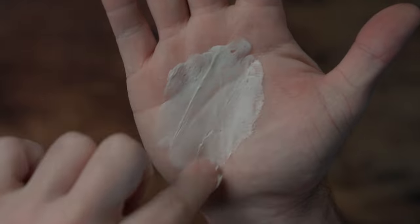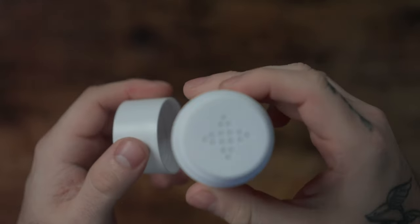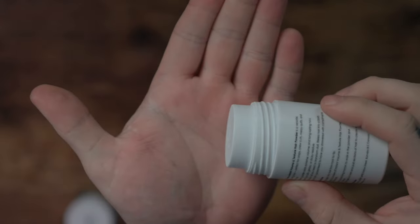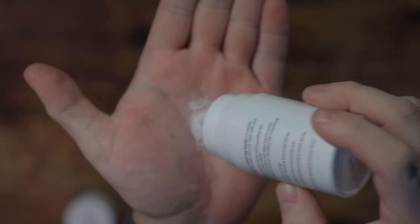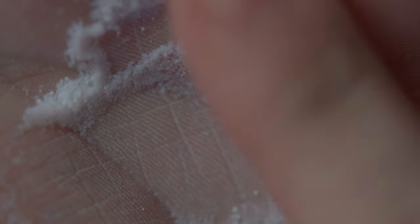Looking at the powder, this one is a bit different from a lot of powders we've examined here on the channel. When you put it in the hand, the dryness from the powder instantly absorbs, so it feels dry, but it's also got this very interesting look to it — almost like snow.